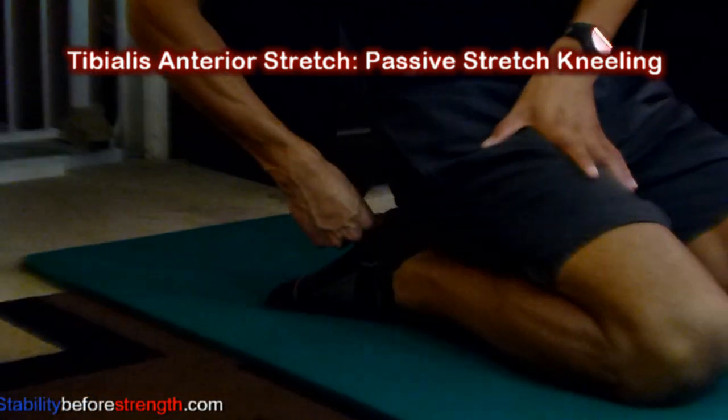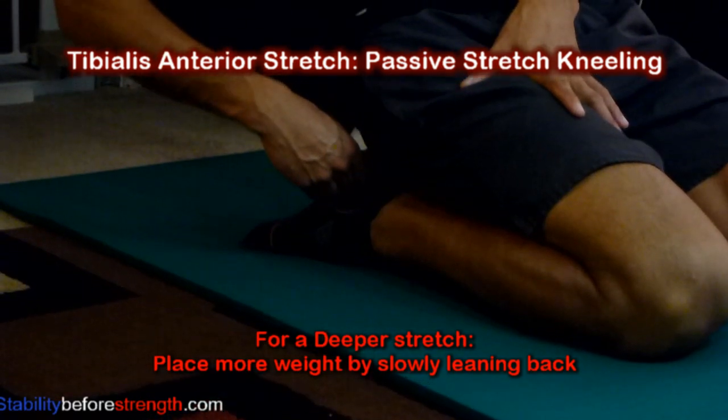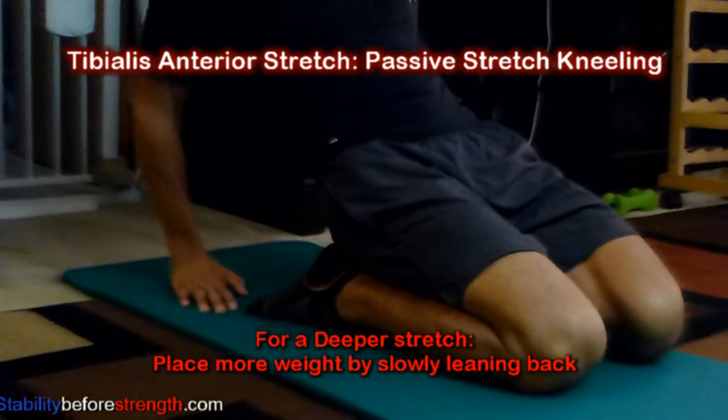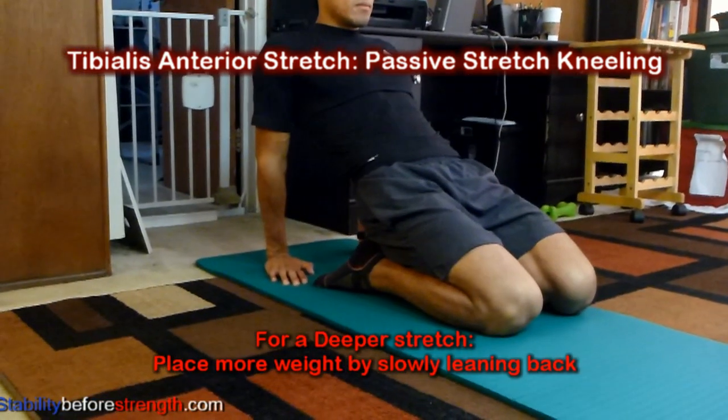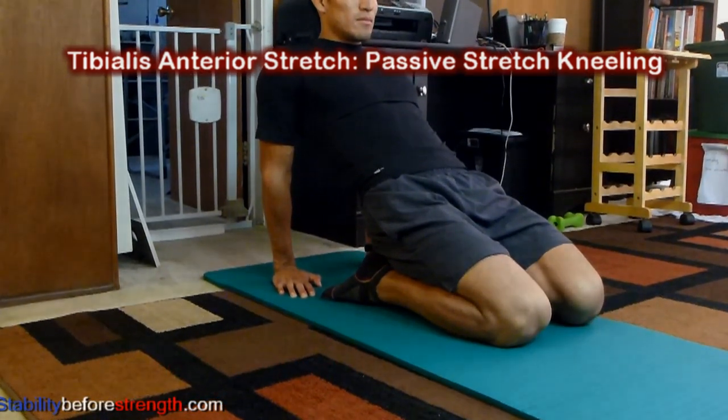For a deeper stretch, you can shift more of your body weight back by slowly leaning back and use your hands to help support and control the amount of tension. You can also perform this stretch with shoes, which makes it a little more comfortable.